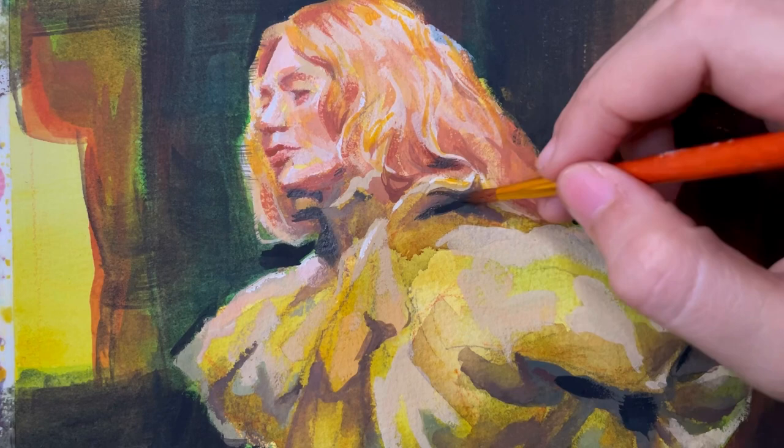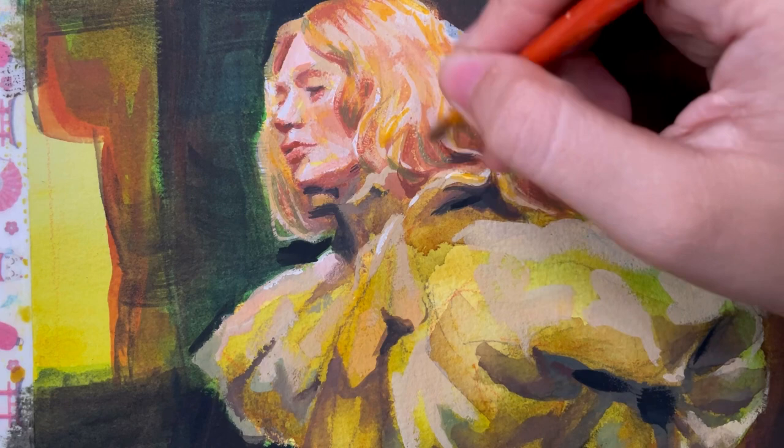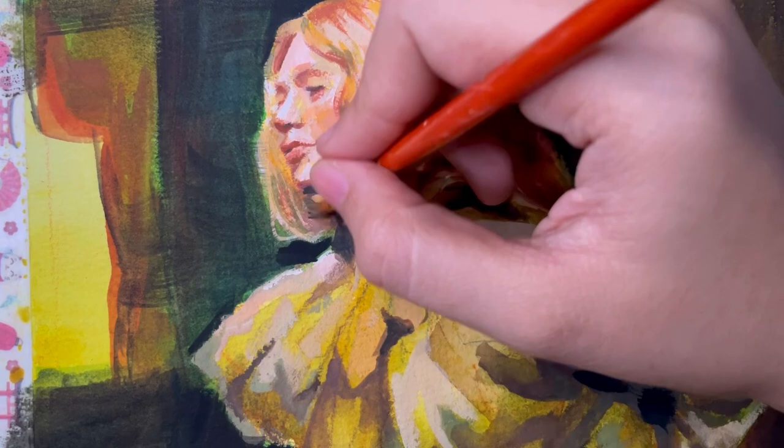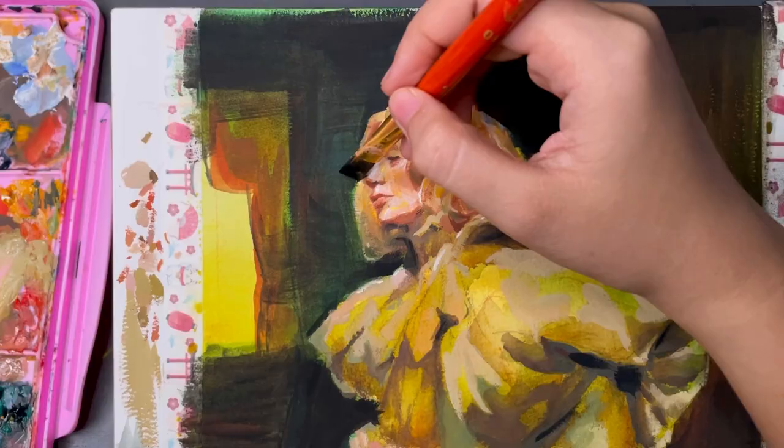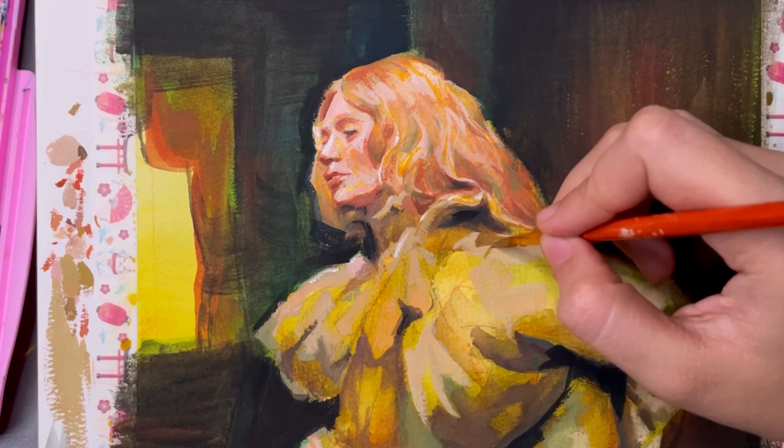Something I like to do is bring some colors together from different parts of the painting. Like some of the green from her dress — I'm bringing that over to her hair, and then later on I'm adding some of the red from the walls into her hair and down to her dress. It's very subtle and I like to keep it that way so that it's not too obvious, but it's enough to make the piece look cohesive.